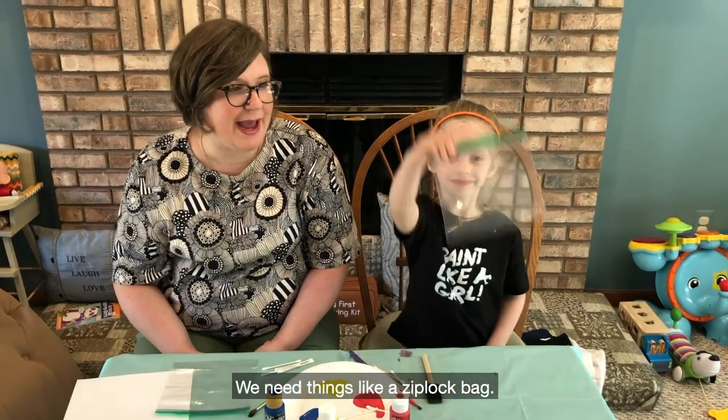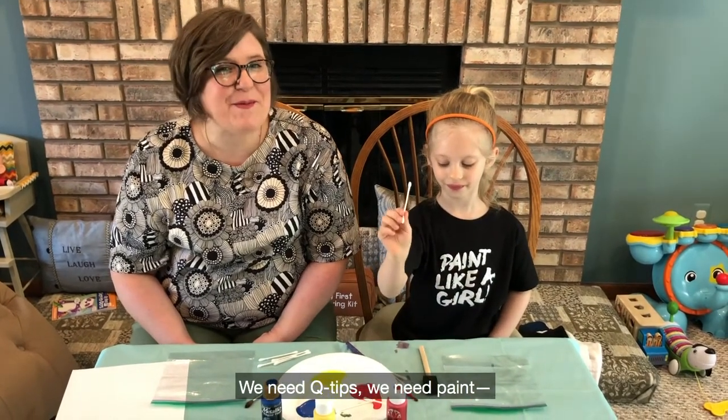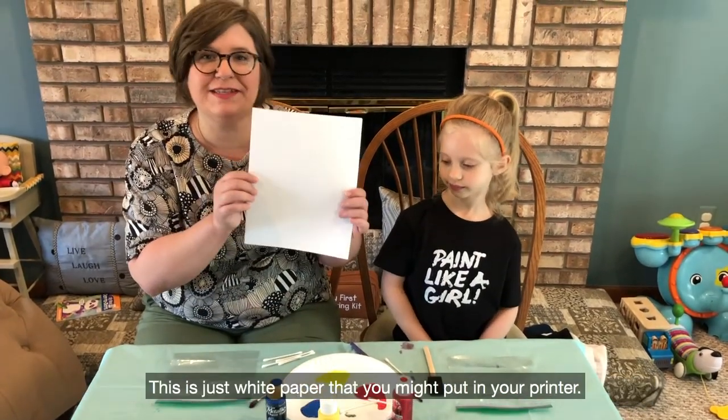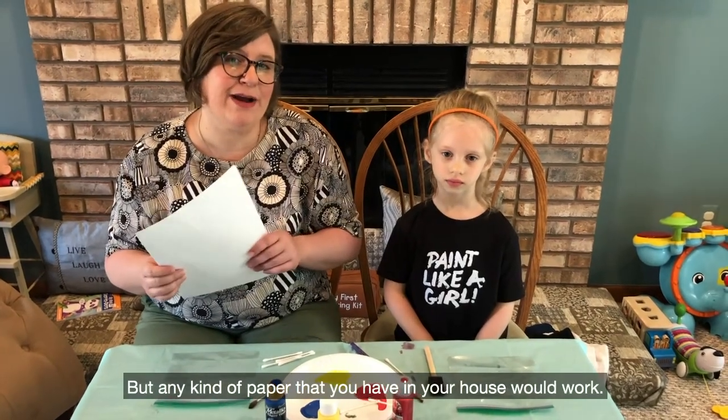We need things like a Ziploc bag, we need q-tips, we need paint — we're just using craft paint — and then just any kind of paper that you have. This is just white paper that you might put in your printer, but any kind of paper that you have in your house would work.